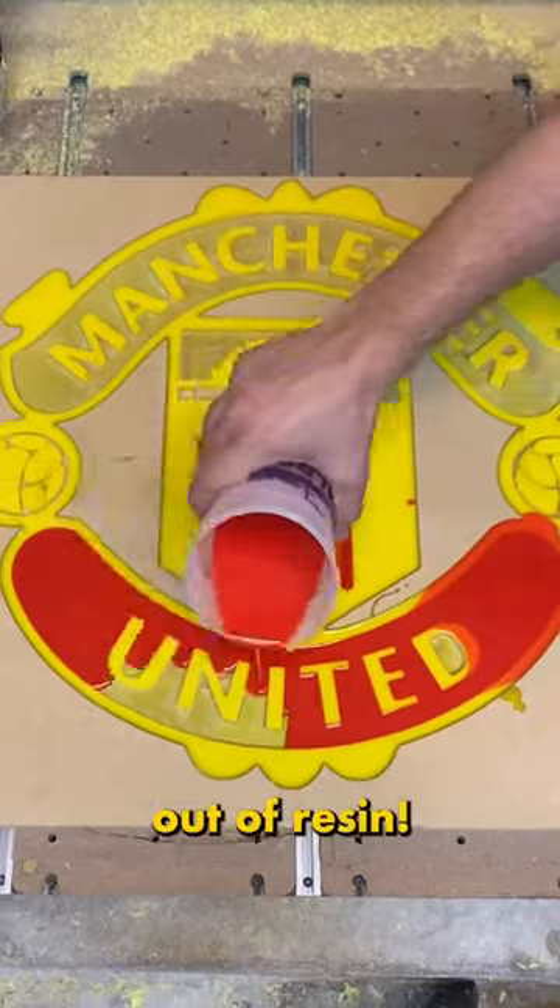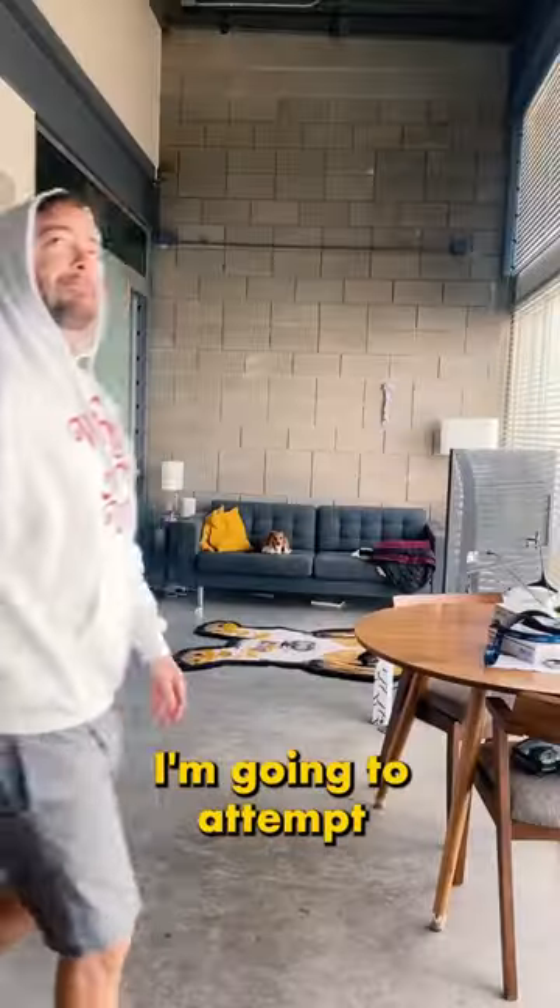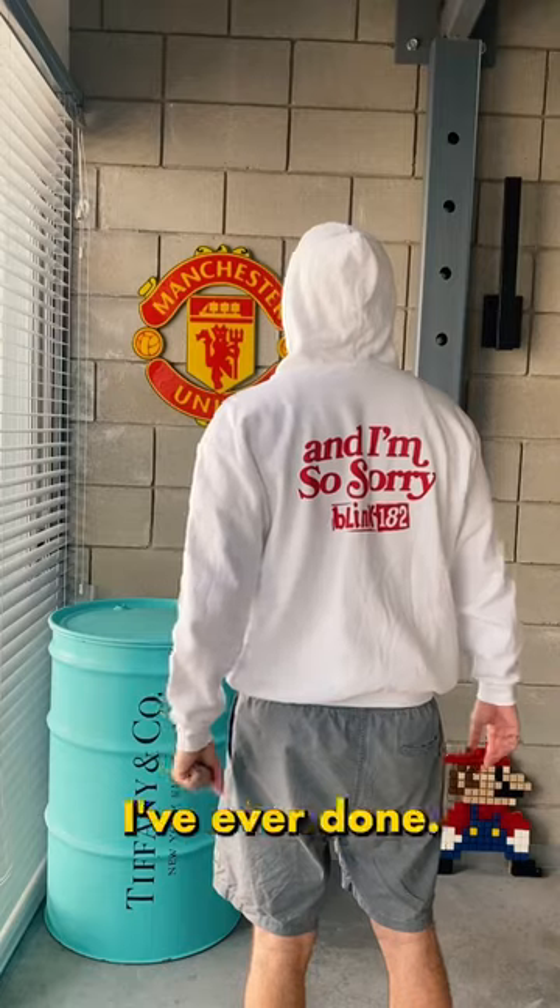This is a sign that I made entirely out of resin, but today we're going to step it up. I'm going to attempt to make the most detailed resin sign I've ever done.